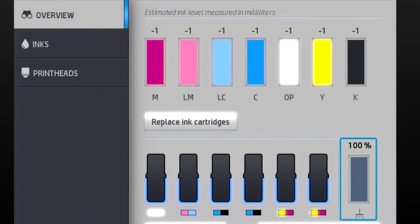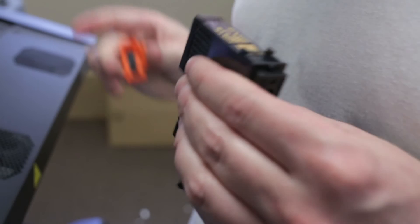And those printheads? You can replace them yourself. Just pull out the old one and snap the new one in place. It couldn't be easier.